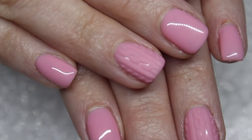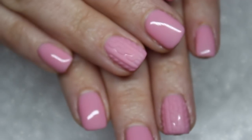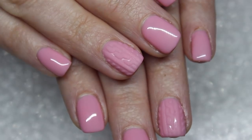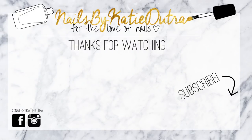If you want to see more of my designs, follow me on social media — Nails by Katie Dutra on Facebook or Instagram. Thank you guys so much for watching. I'll see you guys later!